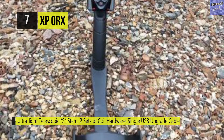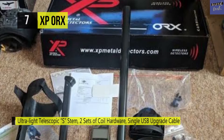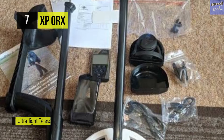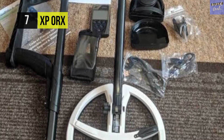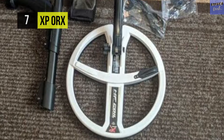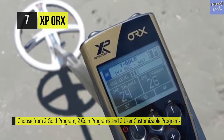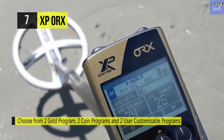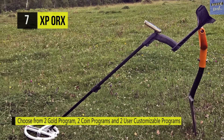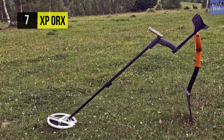Weighing in at one pound and 14 ounces, it comes with a patented XP light stem which has the combined advantages of the S-shaped stem and a straight telescopic stem. It's equipped with lithium batteries giving up around 20 hours of detecting, and it's easy to charge with any certified USB charger or by a computer. It offers extreme sensitivity connectivity to small targets with high frequency — 50 kilohertz and 80 kilohertz — plus wireless connectivity to the M16 pinpointer and has advanced remote settings.